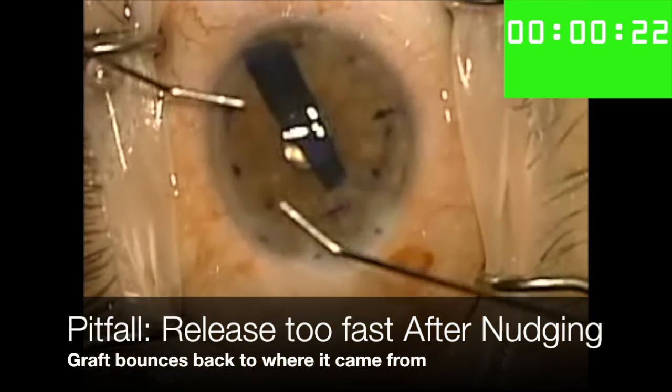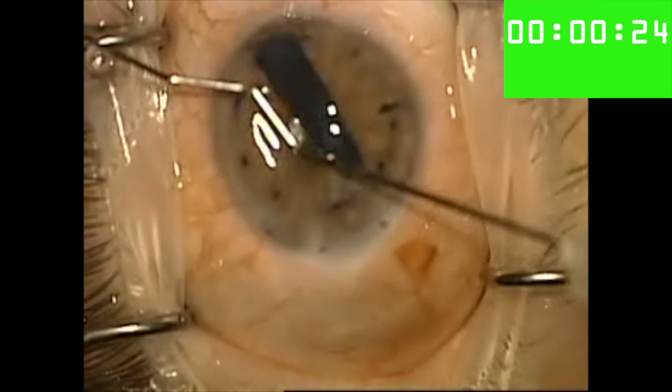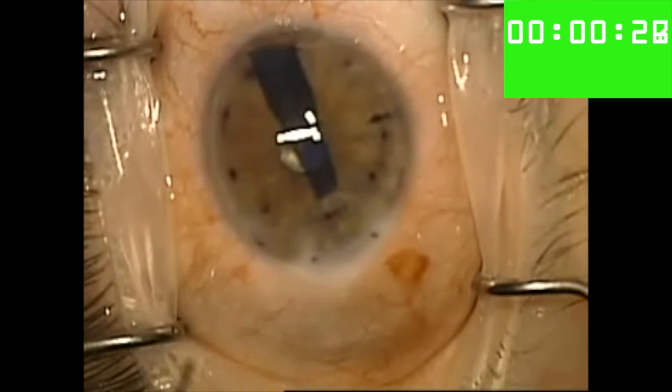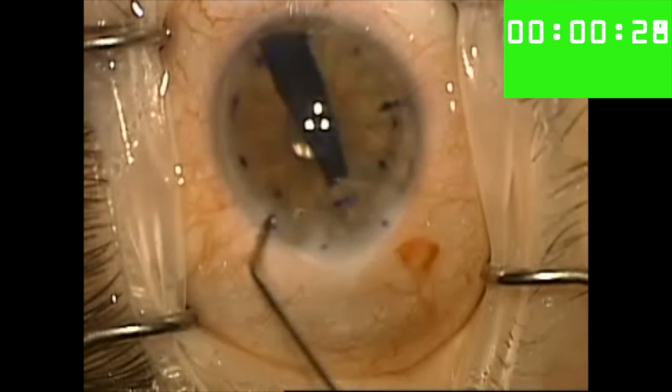Here you'll notice that I try and nudge the tissue to the shallow part of the anterior chamber, but I release too quickly which causes the tissue to rebound back towards my cannula. To prevent this from happening, it's important that you release slowly after you have nudged the tissue to where you want it to be.